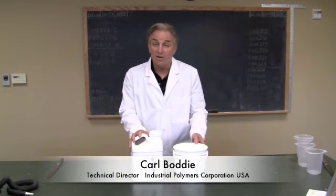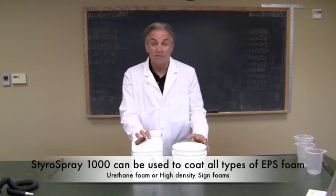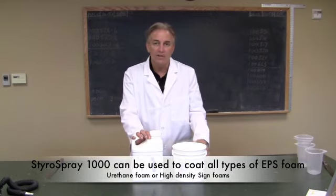Styro Spray 1000 is a hard coat for polyester, polystyrene, and EPS foam — the white foam or blue foam used for construction or the manufacturing of art projects.